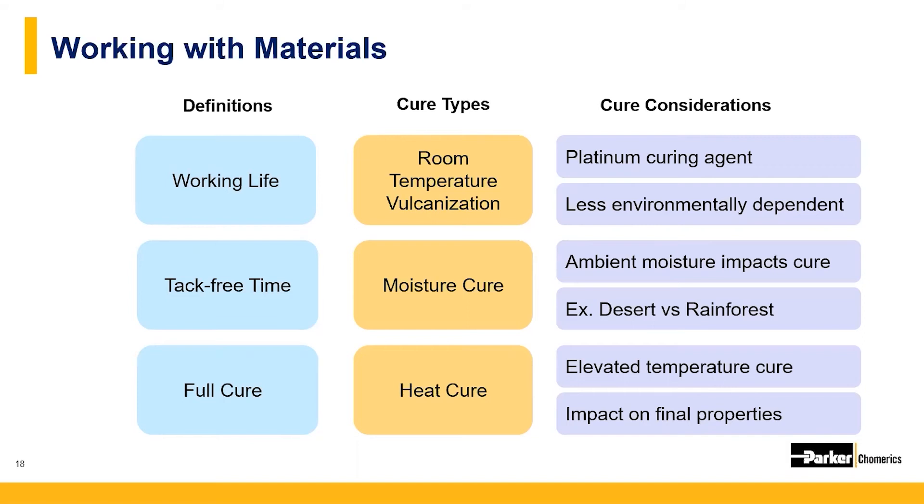There are three types of cure mechanisms. The first is room temperature vulcanization (RTV), which involves the use of a catalyst like platinum combined with the binder system to facilitate cross-linking and curing. The second is moisture cure, where the material cures as a result of ambient humidity. Cure times can be significantly impacted by the environment — for example, a moisture cure system will cure much faster in the Amazon rainforest than in Phoenix, Arizona.